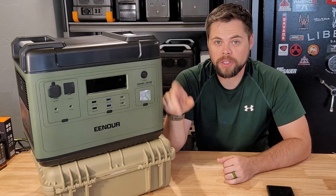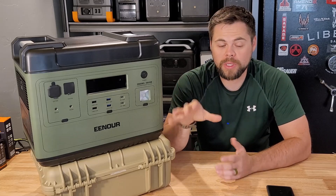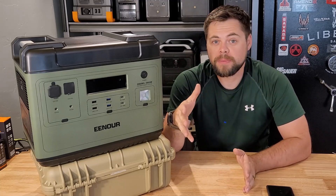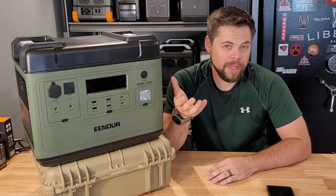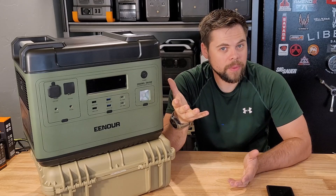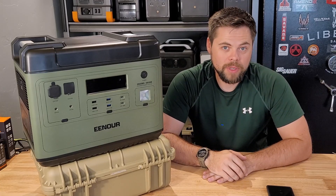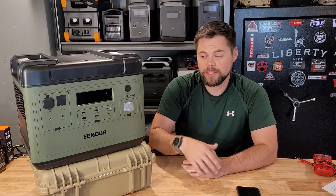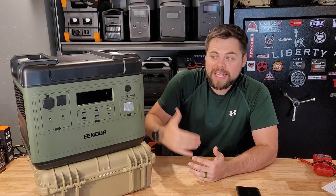Enor also makes a portable air conditioner that I've reviewed, designed to work with this unit for portable cooling — you can point it directly at you in a small tent or similar space. I found the portable AC was okay, but not one I'd necessarily recommend unless you're sitting right in front of it, since it doesn't cool a room well. It's only 2300 BTUs, though they do have a higher BTU model. They are trying to bring comfort solutions to market for when the power is out.